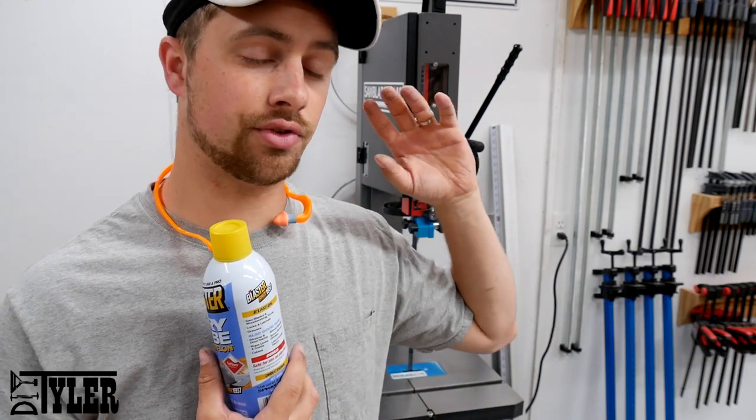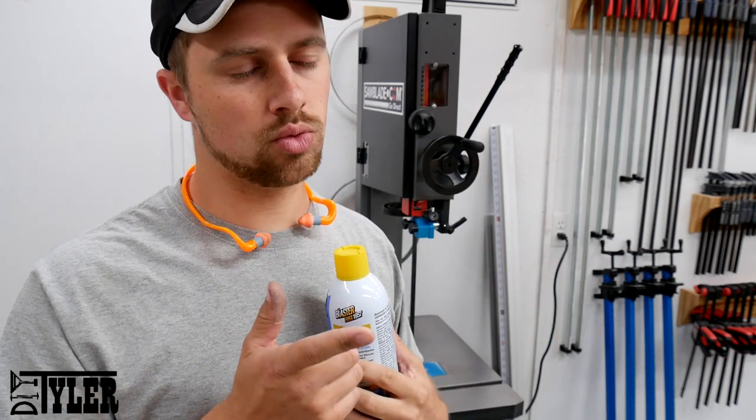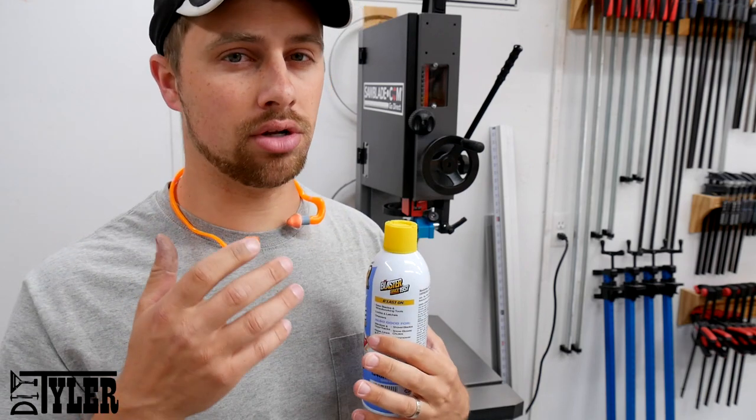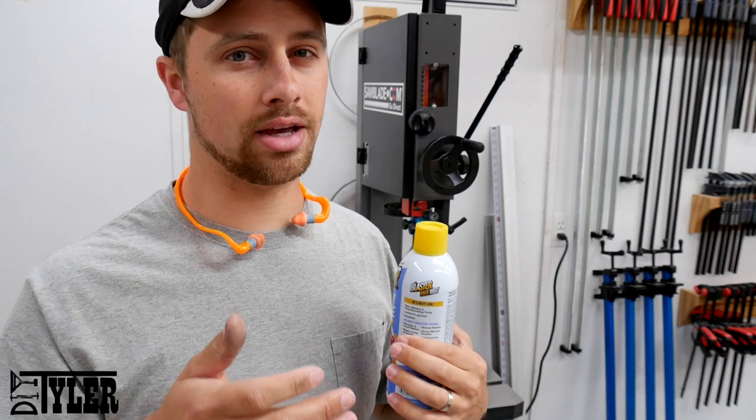I've used a couple of different materials to apply to the table to help keep the moisture off and give it a nice sliding surface for your work pieces. I've used wax — that works well, but it gets a little bit sticky after time, and it can also build up on your work pieces, which can be a bit of an issue. You have to apply it quite a bit.